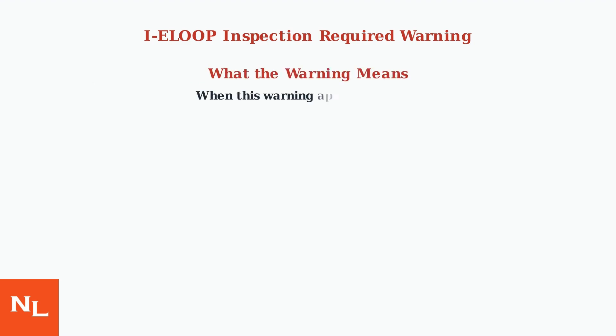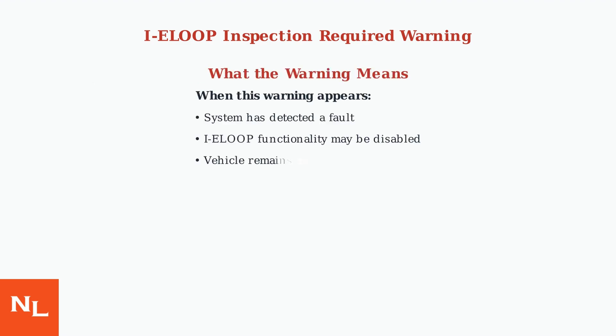When the IE Loop Inspection Required Warning appears, it means the system has detected a fault. The vehicle remains safe to drive, but the IE Loop functionality may be disabled, potentially reducing fuel efficiency.